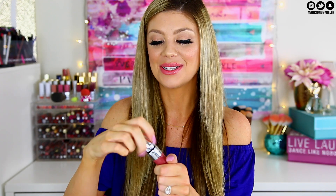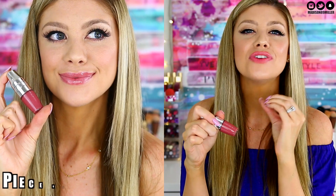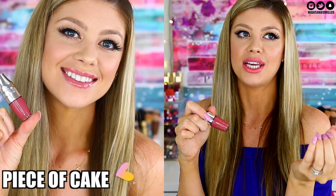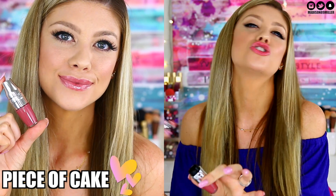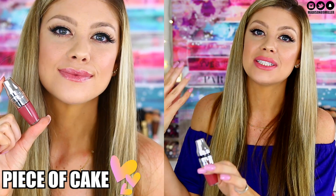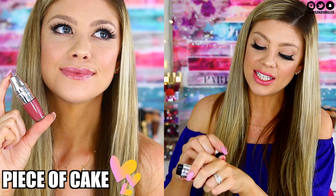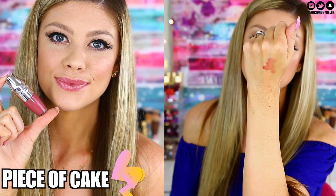Next is one of my favorites: A Piece of Cake. They all smell so fruity and juicy — really good. This one is a lot more pigmented than the lighter shades. Remember, the darker the shade, the more pigmentation it's going to have. This is a gorgeous mauvy rose shade — super pretty. I definitely recommend A Piece of Cake.